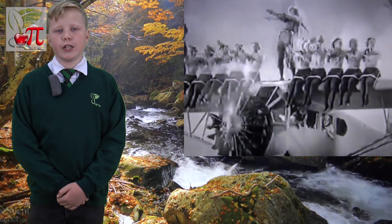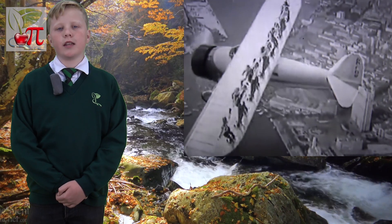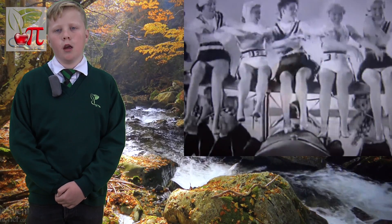Chroma key was first developed in the 1930s to create wipes for transitions in films such as Flying Down to Rio in 1933, but it was The Thief of Baghdad in 1940 that used a proper blue screen to allow the genie to escape from his bottle. It won the Academy Award for best special effects.